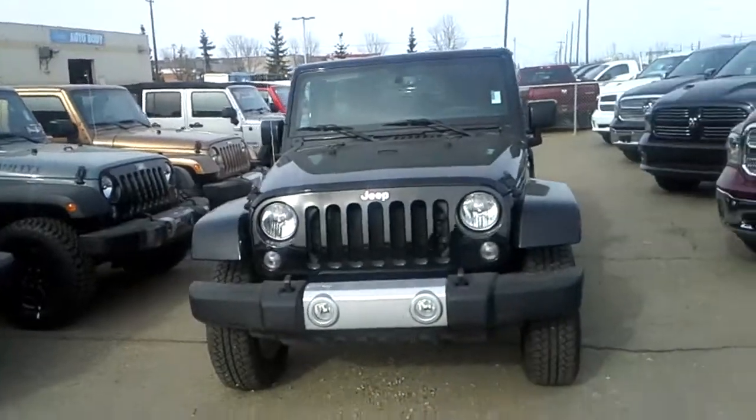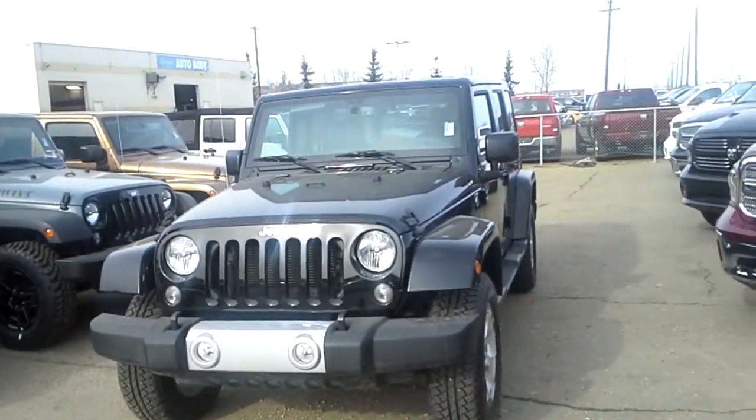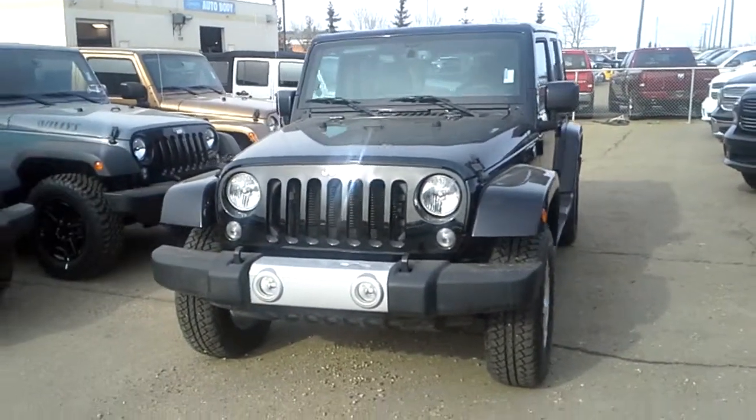Hello Cole, it's Josh here from Lunderry Dodge and here I'm just showing you one of our 2015 Wranglers. Now I know you're looking for a black one, black hard top, soft top as well, that you're looking to do a lift on, fully loaded.